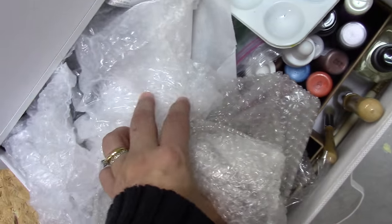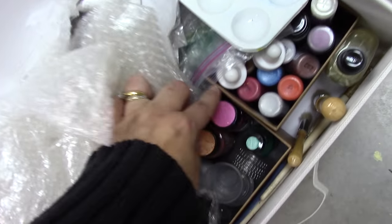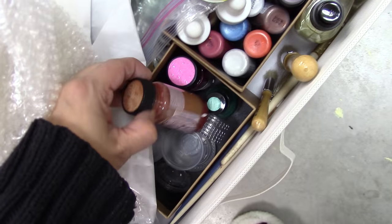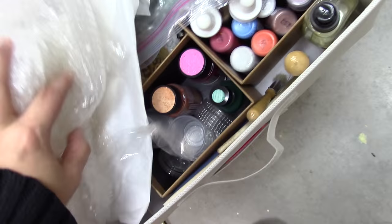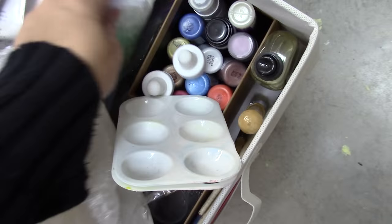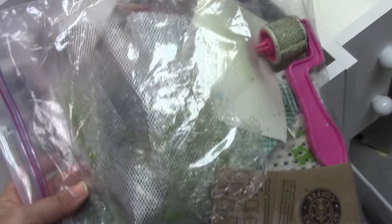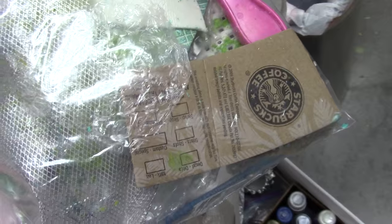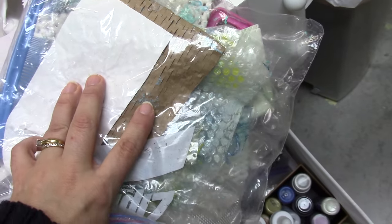I have bubble wrap that I sometimes use on layouts, so that's why it's on top. I have different specialty paints — that's why they're not above. So these are like perfect pearls and some specialty little things that I only have one or two of. I've got some tissue paper kept in a Ziploc bag. I keep all texture stuff in a Ziploc bag here — tools and stuff I might use for creating texture on a mixed media project: a screen, a roller stamp, bubble wrap, cardboard, and a comb.